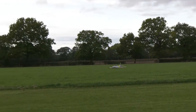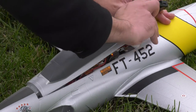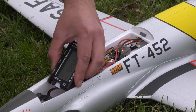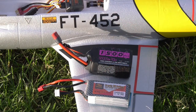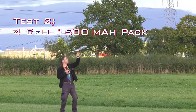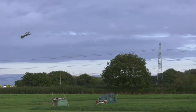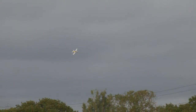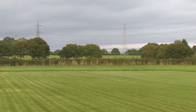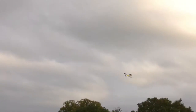After 3 minutes and 40 seconds the fun must stop, and I landed with 23% remaining in the battery pack. Now these models are also supposed to run on 4 cells, so in the interest of science let's see what happens. Wow, that 4th cell really sets its pants on fire.